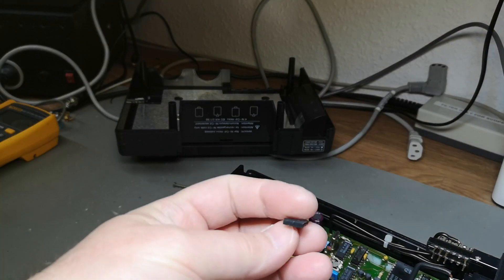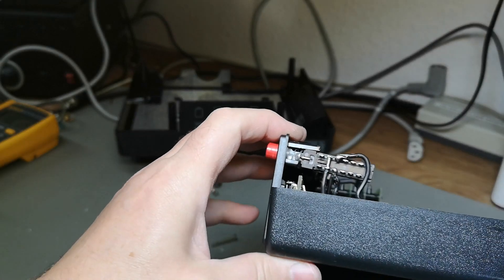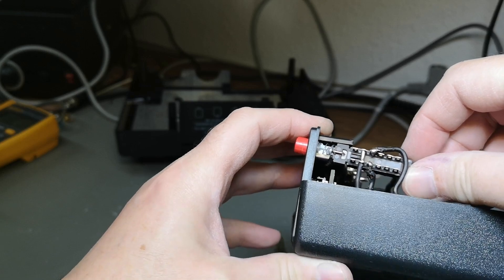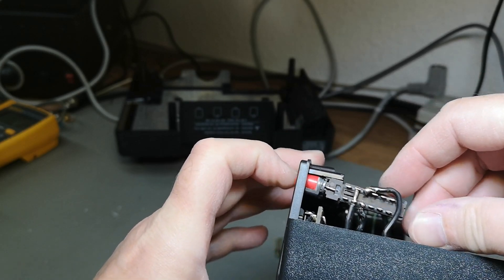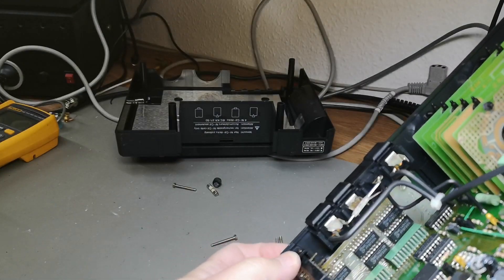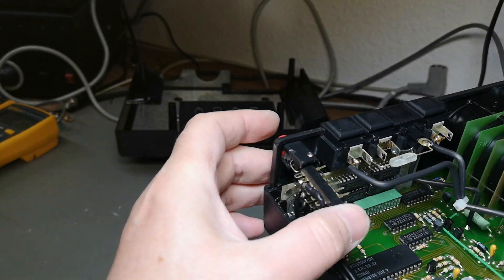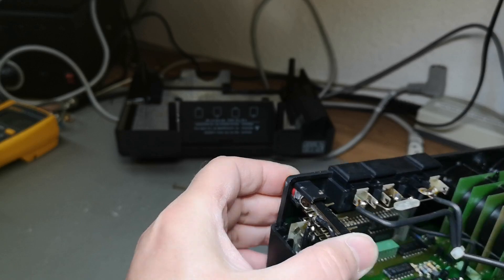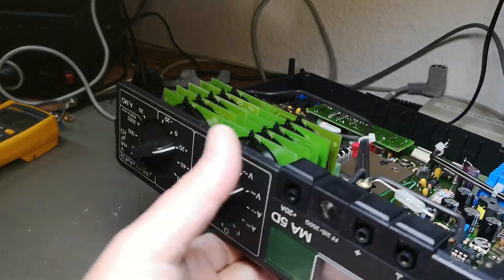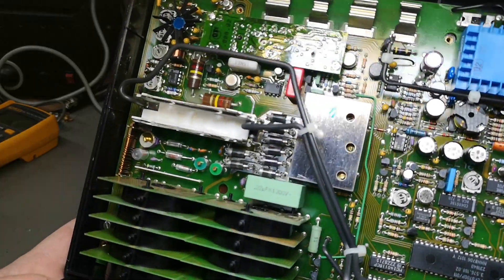I also found the little plastic part that was flying around in here — that is the problem. There's definitely a problem with the switch. And look — somebody tried to repair this by adding a little screw here, which is a little bit weird. Anyway, I think I'll just power it on and see what happens. It's absolutely beautiful.